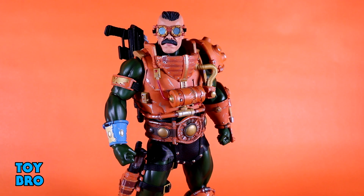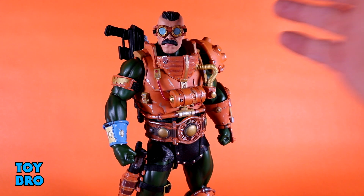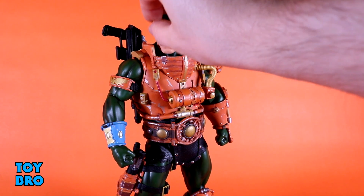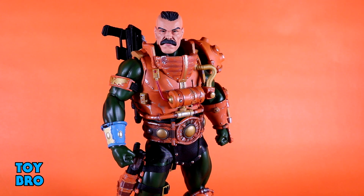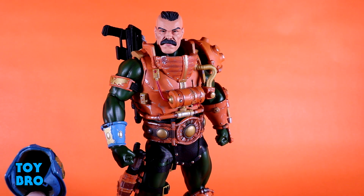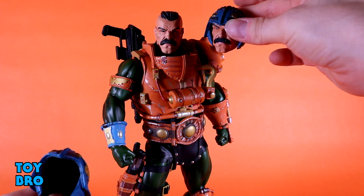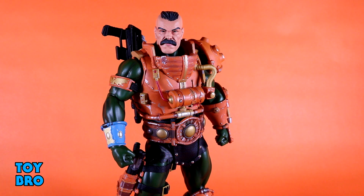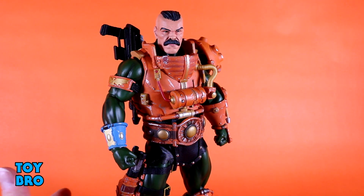Man-At-Arms wouldn't live up to his name without a lot of accessories, and this guy delivers. Starting with the heads: you get the extra unhelmeted head sculpt with a slightly different expression and a great mohawk hair sculpt with really good paint work. He also comes with a separate pair of work goggles — Man-At-Arms is the armorer, the tinkerer, the blacksmith of the MOTU universe — with a little elastic band to hold them on. There's also a loose helmet you can place over the unhelmeted head, though I wouldn't recommend it since there's not much reason to and you risk mucking up the head.